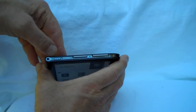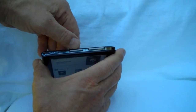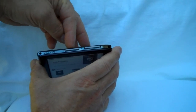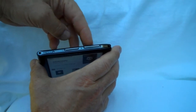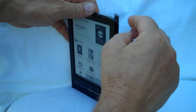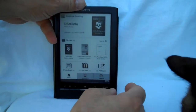On the top here, we have a power button. These are memory card slots. This is Sony's proprietary memory stick — I forget what it's called — and this one is the SD card slot. Your stylus goes in here. You don't need to use a stylus for the touchscreen, but I will.